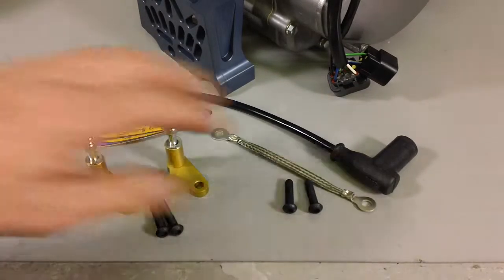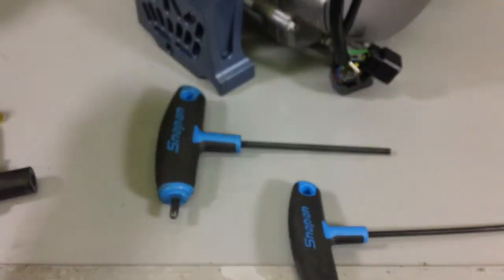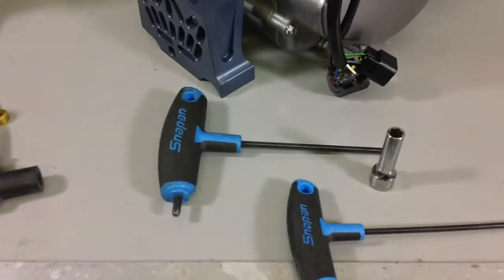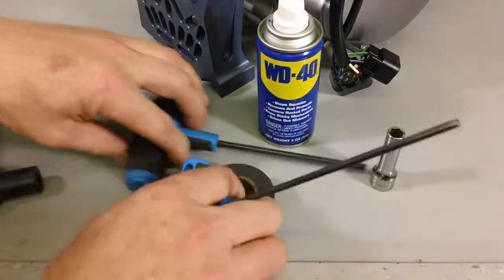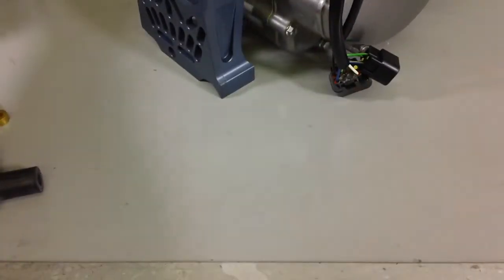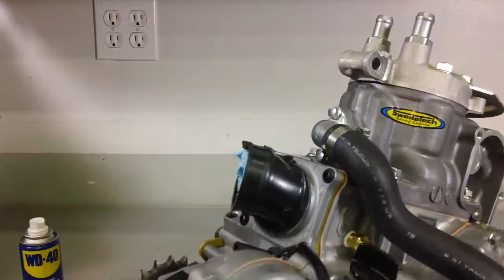Tools needed for this conversion are a 4mm Allen wrench, 5mm Allen wrench, 8mm socket, electrical tape, and WD-40. And depending on whatever hardware your engine has on the intake itself, you'll need that to remove the 4 bolts.